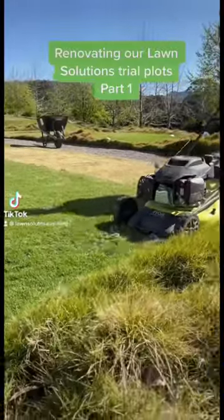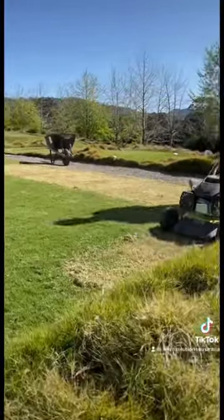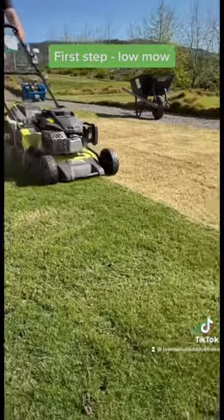Renovating our lawn solutions trial plots, Part 1. First step: a low mow.